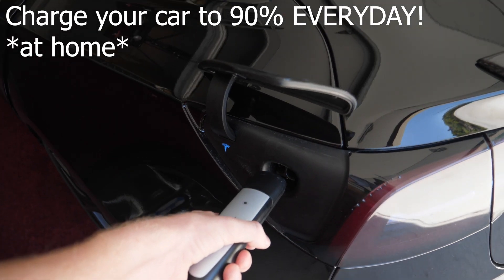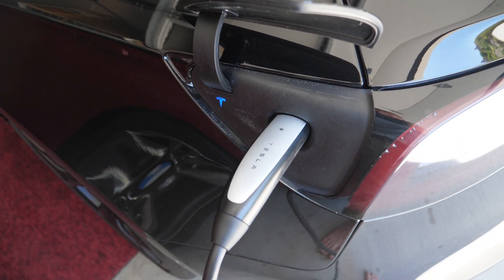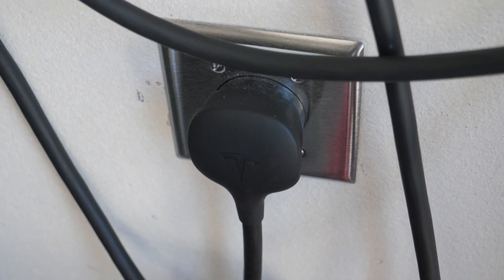Now for how to keep your battery healthy: he said no matter how much you drive that day, you should charge your car up to 90% every single day. Even if you just drive around the block — charge it to 90%. This may mess with the calibration, so you might see a lower mile reading, but this is to keep the overall health of your battery. It is meant to be charged down and charged back up.